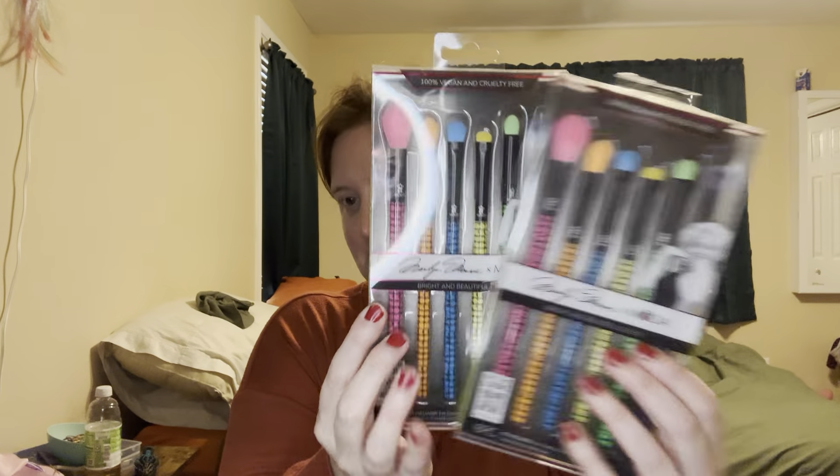And then this is another one of the Neon Eye Defining Kits — I actually have one or two of these already. Look at that pink crease brush, because I love them. That's my Moda haul. I am going to try really hard not to buy more. This is turning into my Moda collection. So I got two of these, two of these, I have one of these, and it turns out I have two of these because I already had one, so one can be a gift.